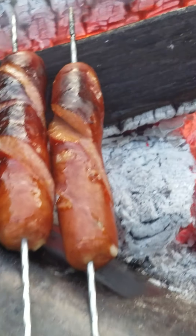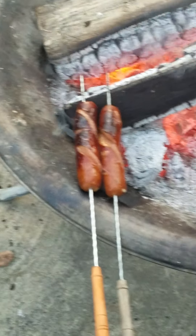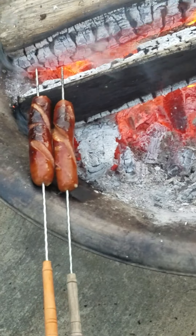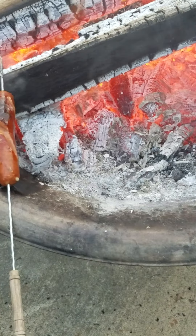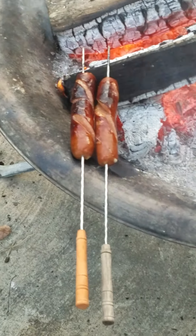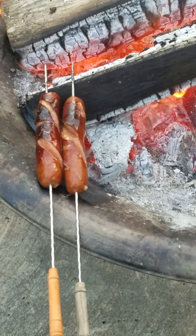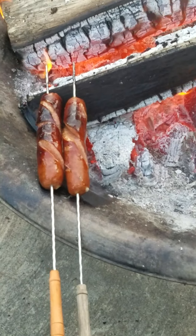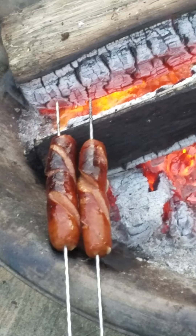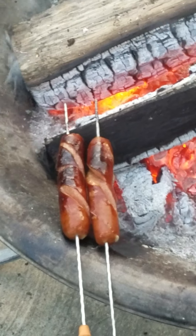Oh, look at that — cheesy, cheesy hot dog! Just put them in the fire. Guys, look at the fire — you can put anything there. We have a George Foreman for that. Nice! That's an hour — yeah, perfect. You can do bigger too. And one can — it is cheesy. You got it — the fire pit. You need a bun, bread, pan.